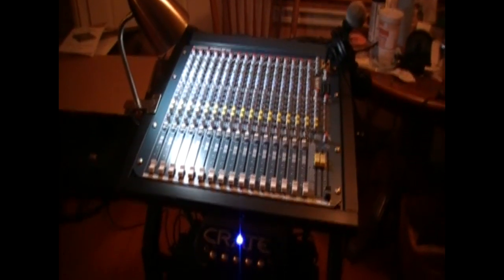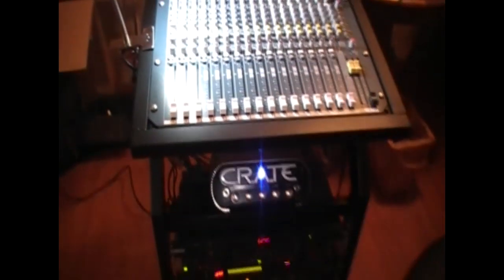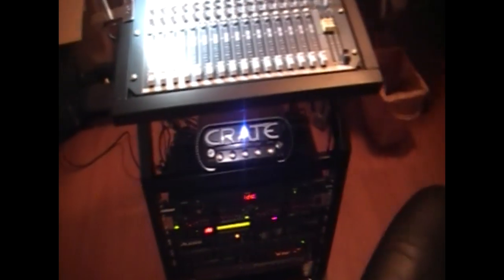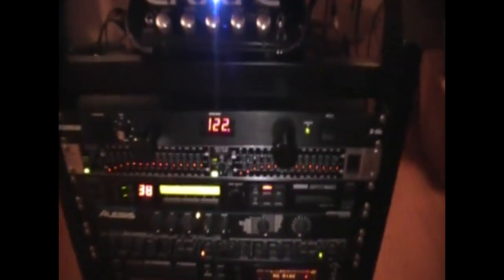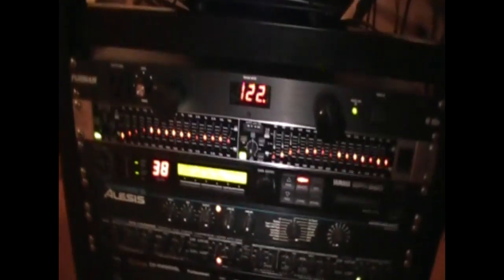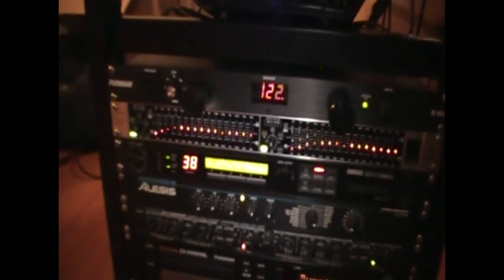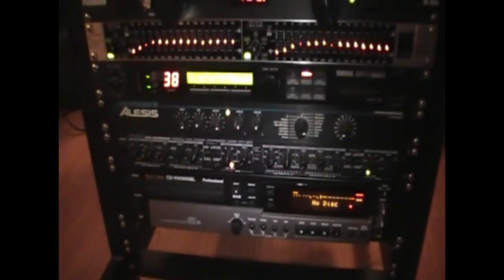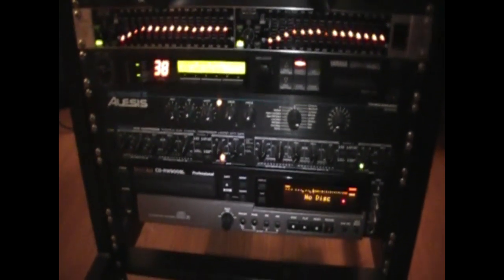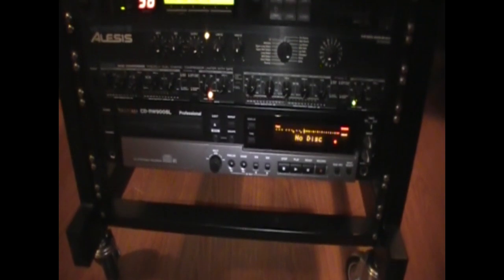I'm going to go through some of the rack stuff I've got. I've got this Seismic Audio rack that I've had to work on, but I've modified it and finally got it the way I want it. I've got my power conditioner, the only Behringer equipment I have which is this EQ for Aux 1 and 2 for the wedges, the SPX-990, the Alesis Microverb 3 — I usually just use it for the snare — and a 3630 compressor with gate, both used for vocals. And the Tascam CD-RW900SL.